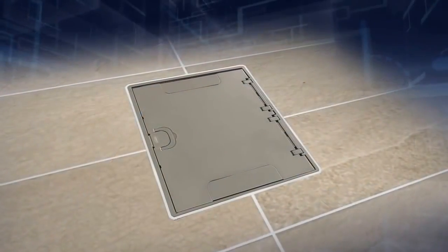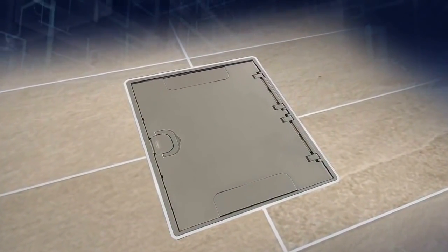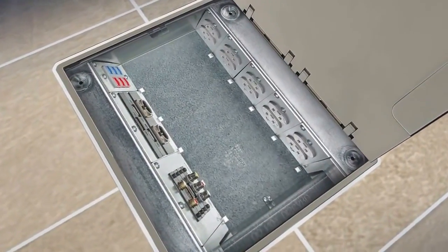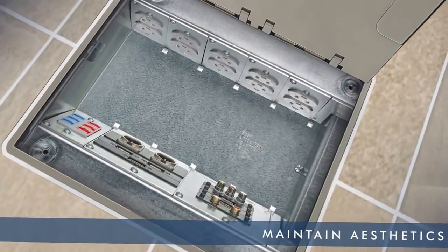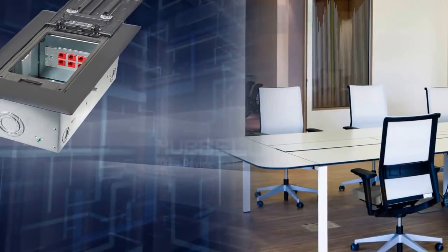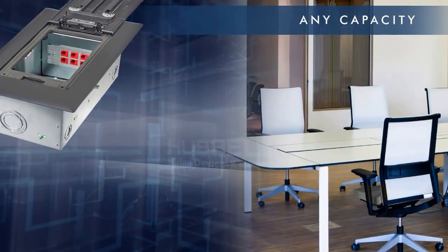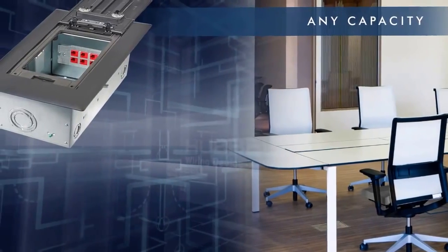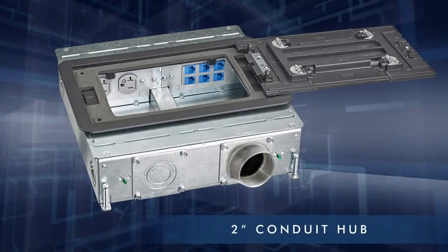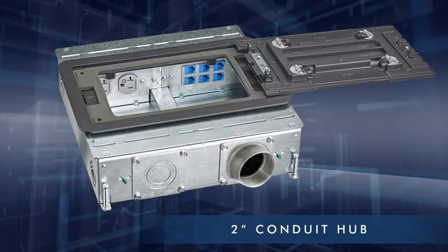What makes System 1's recessed floor boxes for concrete and raised access floors so different? To start, they're the only floor boxes that allow you to maintain aesthetics with just one product line. From 2-gang to 10-gang, any capacity can be installed on concrete, raised access or wood. In addition, all gang capacities accept 2-inch conduit to meet ever-expanding A.V. and data requirements.